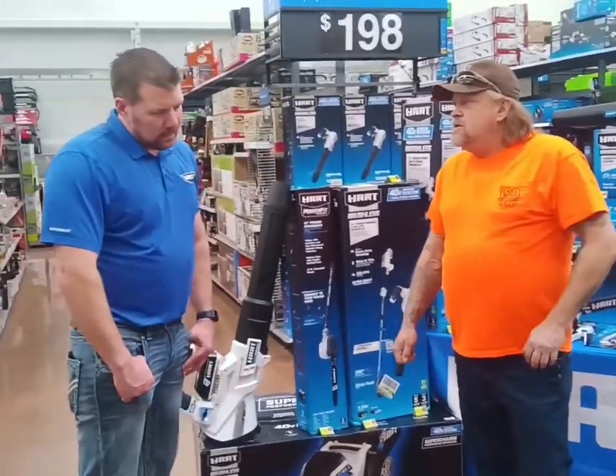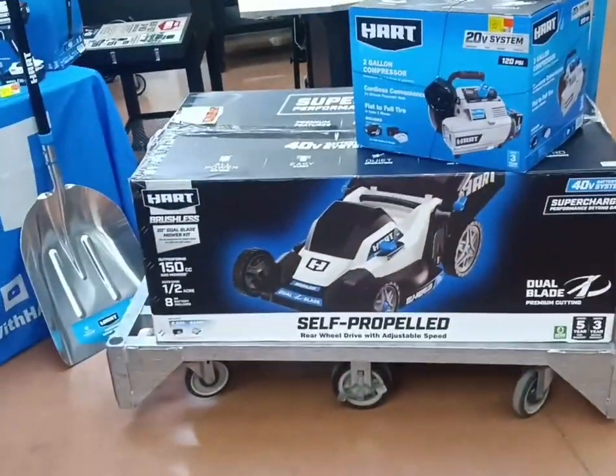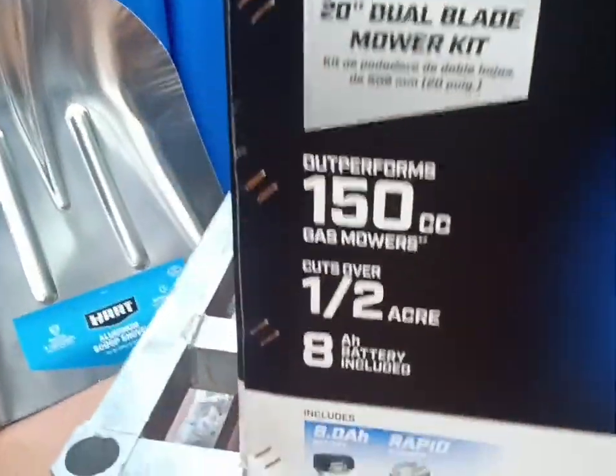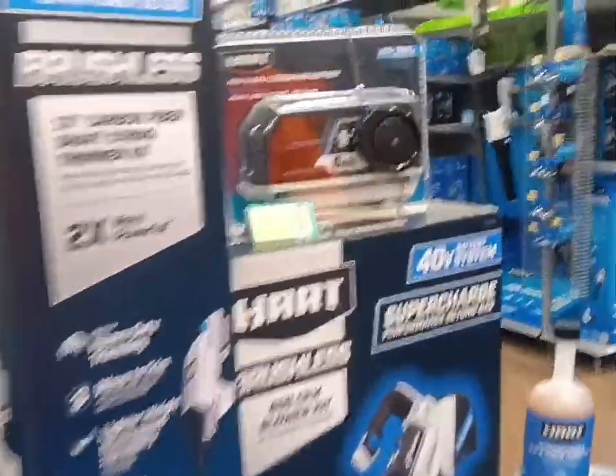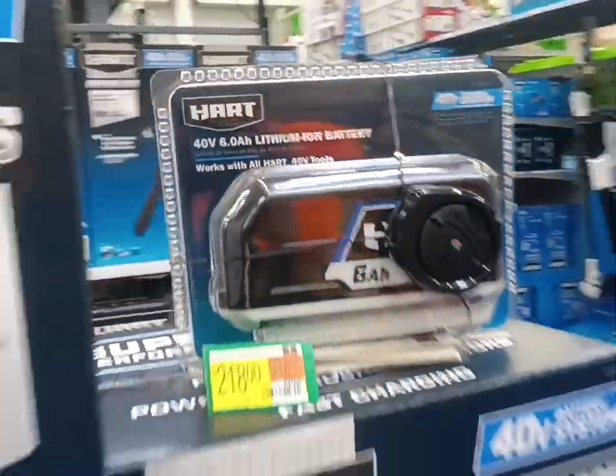This year they've released a whole new line of batteries in the 20 and 40-volt categories. Can you tell us a little about those? On the 40-volt side, the mower we're purchasing today comes with an 8 amp-hour battery that's going to extend your run time. And for the 20-volt lineup, they released a 6 amp-hour battery that's going to increase your run time with that one as well. The new batteries also have a gauge to check how much power is left.